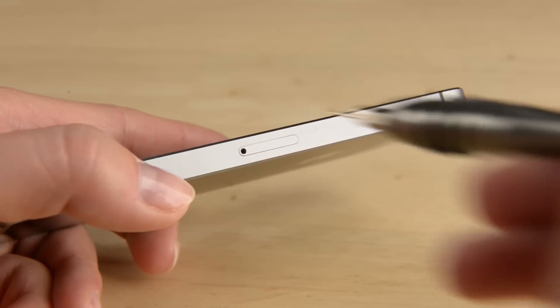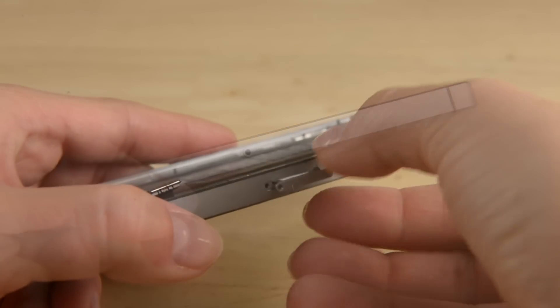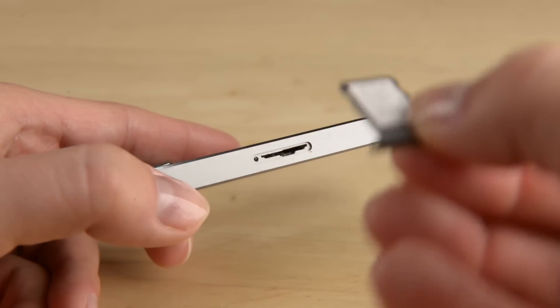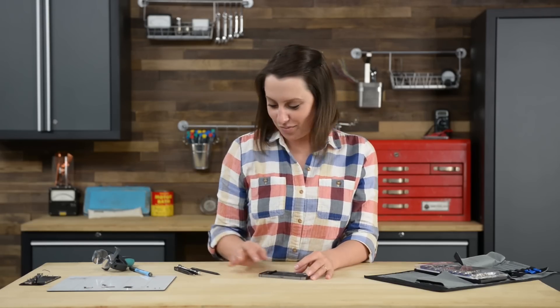Now we can get to work on removing the SIM card. Removing the SIM card is as simple as inserting the SIM opening tool into the SIM card tray. With the SIM card out, we can get to work on the cables that are connected to the logic board.